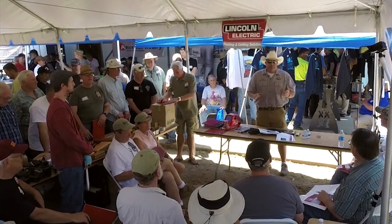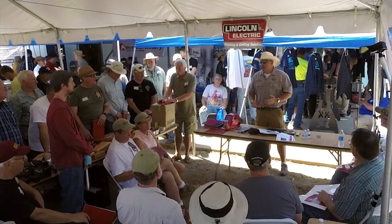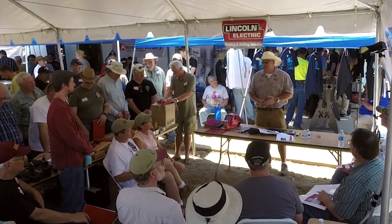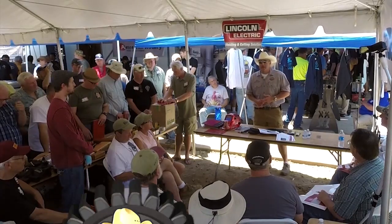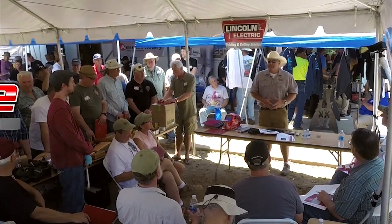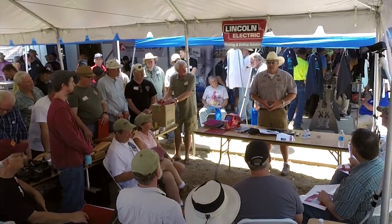I want to welcome everybody here. Thank you for taking the time to sit through the class and showing the interest. For those of you who do not know, my name is Jim Bollinger. I have a channel, Do-Right Fabrication. I have a shop at home on my farm. I'm a full-time firefighter paramedic for the City of Orlando Fire Department.